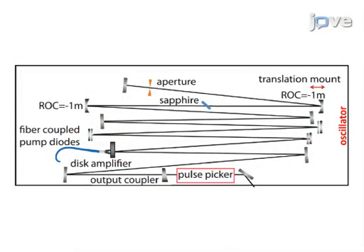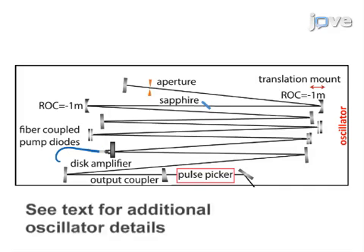First, focus on the oscillator stage. Its 13-meter linear cavity has a copper hard aperture, a sapphire gain medium, and a 13% transmission output coupler. The mirror system includes three high-dispersion mirrors and two mirrors with a negative radius of curvature. The oscillator is pumped via fiber-coupled diodes coupled to a ytterbium-doped yttrium-aluminum-garnet thin disc amplifier.